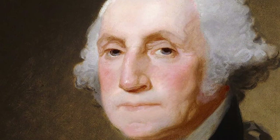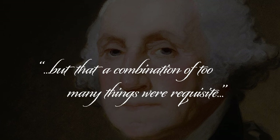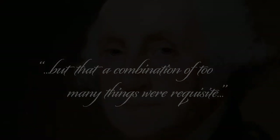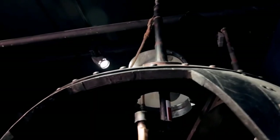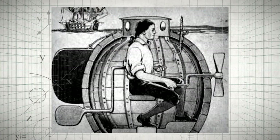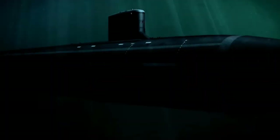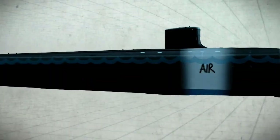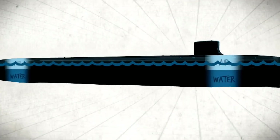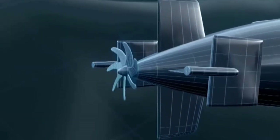In retrospect, George Washington wrote in a letter to Thomas Jefferson regarding the Turtle: "I then thought and still think that it was an effort of genius, but that a combination of too many things were requisite." However, the legacy of the Turtle isn't just a great idea on paper but not so great in execution. In fact, Bushnell's idea of using water as ballast for submerging and raising his submarine is still in use today in modern subs, as well as his screw propeller.